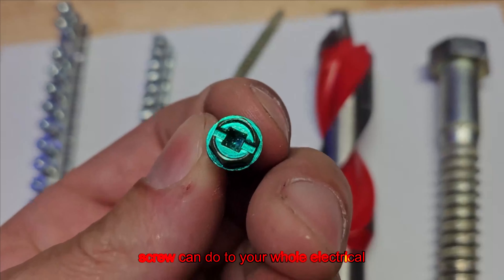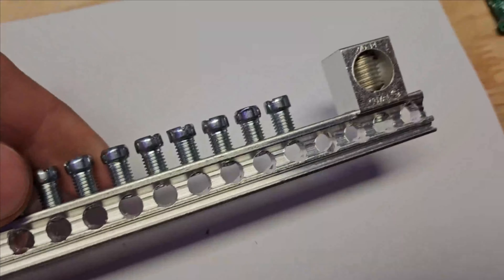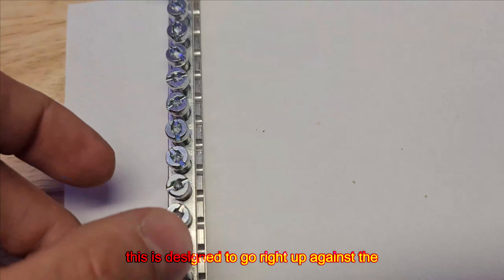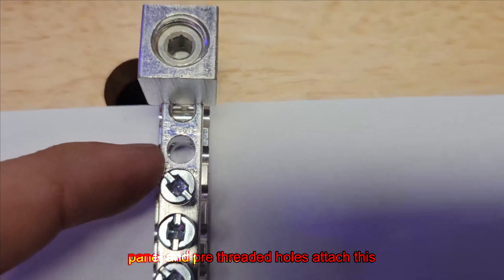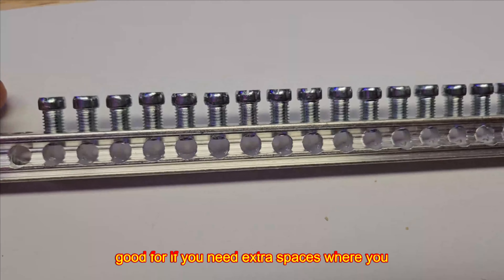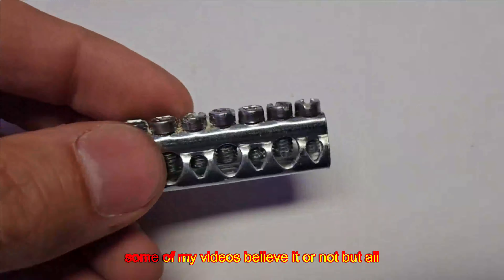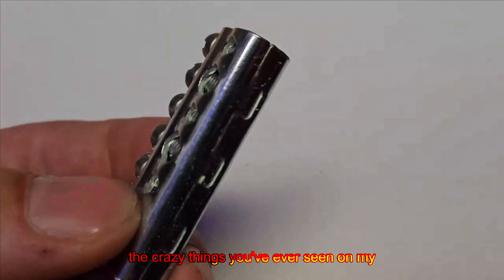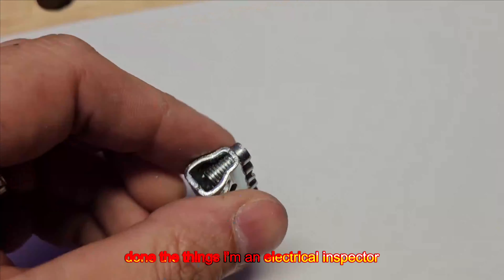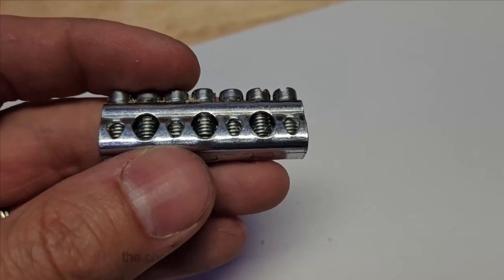Let's take a look at what this screw can do to your whole electrical system. This is known as a grounding bar or grounding terminal bar. There's no isolators on this bar — no black plastic on the back of it — so it's designed to go right up against the panel into pre-threaded holes and attach directly to your panel can. This is really good if you need extra spaces to land grounds without double lugging. I'm an electrical inspector, and the crazy thing is the electricians doing the things you see on my channel were actually expecting an inspection and still made those choices.